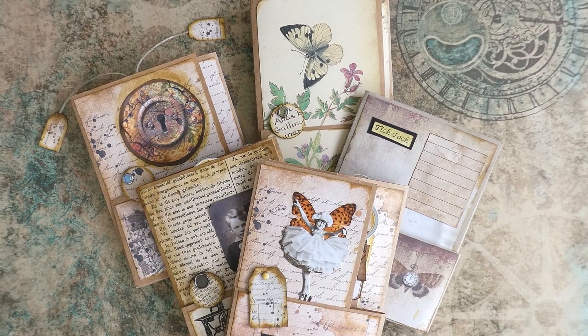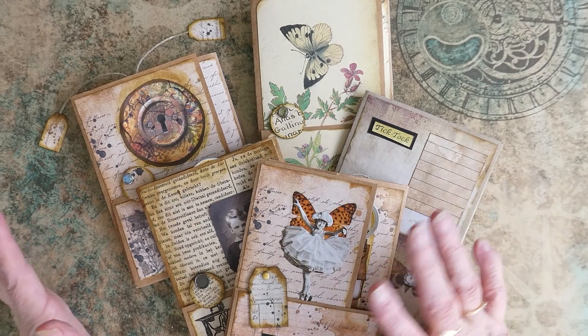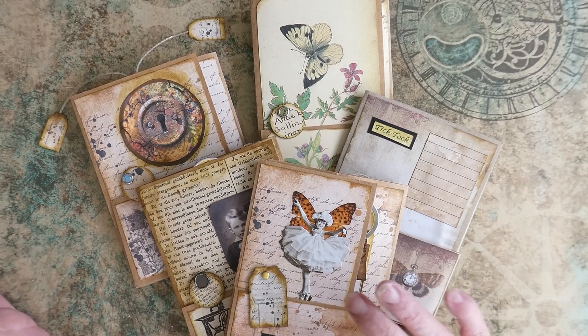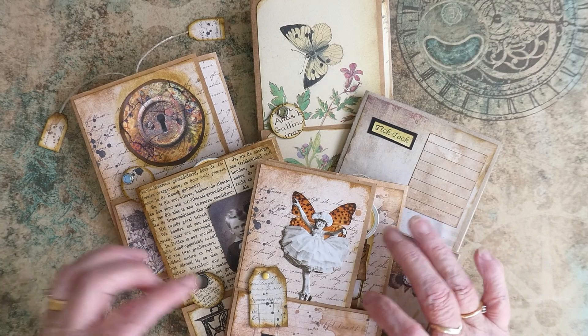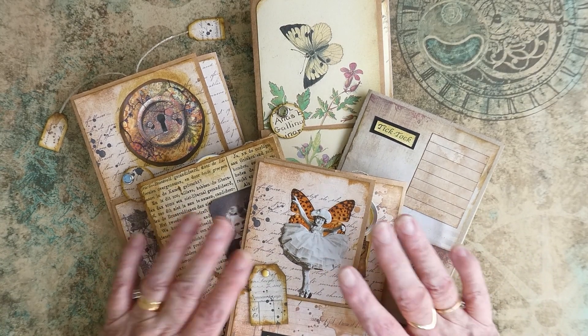Hi everyone, welcome to Craft with Norma. Today I'm just going to give you a flip through. I'll actually only open one, just to give you the idea of how I've made them, and I will link in the video that shows you how to do them.